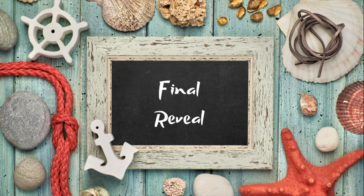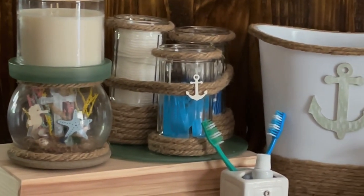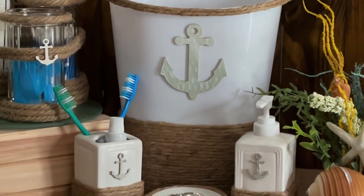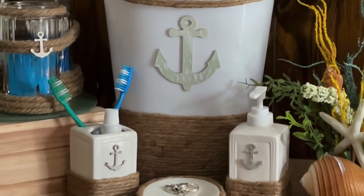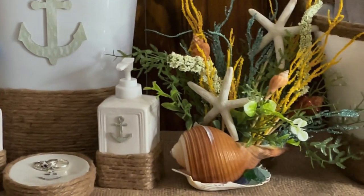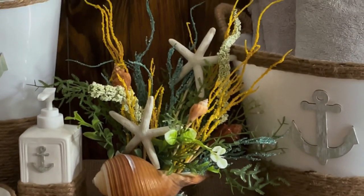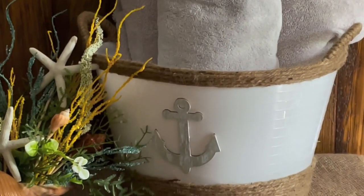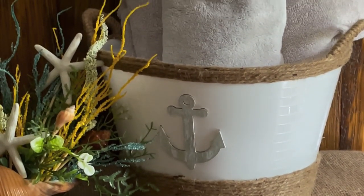Here's one final look at all of today's projects. I absolutely love how they all turned out — for the most part they were all super simple and easy to make, just a little time consuming wrapping all that jute, but so worth it. Let me know which one is your favorite in the comments below. If you enjoyed this video please give it a like — it really helps me out. Also if you'd be interested in seeing a coastal themed tiered tray video, let me know that as well.